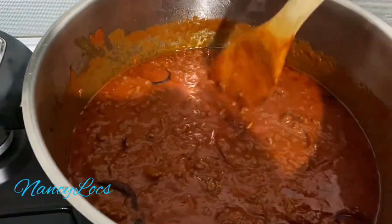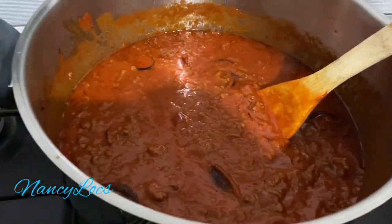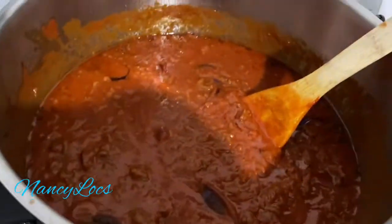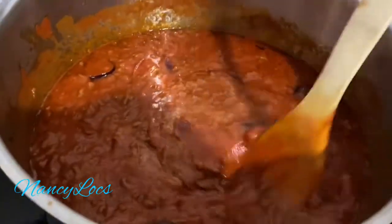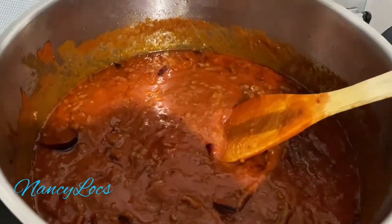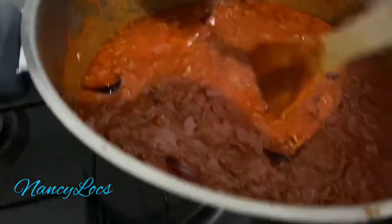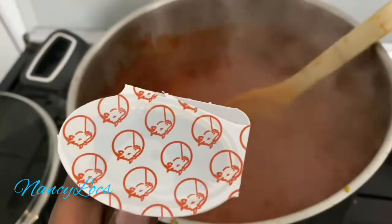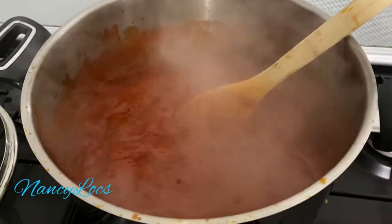I'll add a little bit of salt — just a little bit because the sauce was already spiced. That's enough. Then I'll cover my sauce and leave it to sit for almost 10 minutes. I'm going to add my beef cube before I turn off the fire because my sauce is ready.